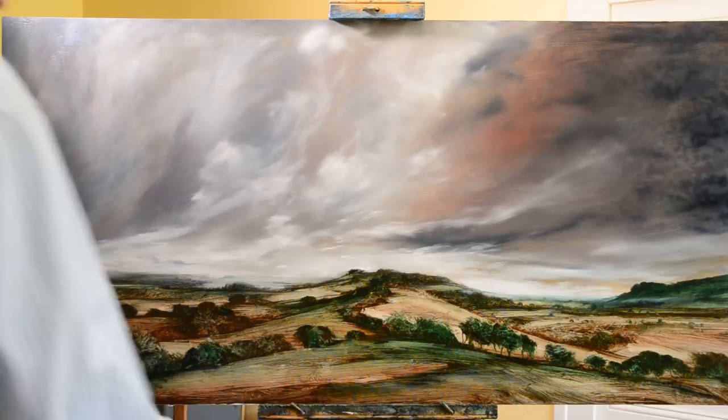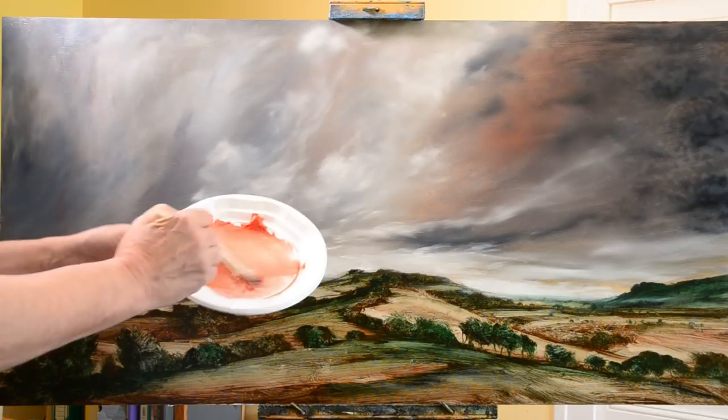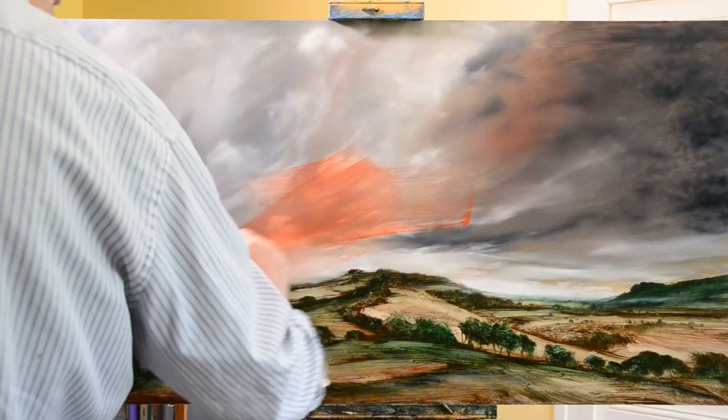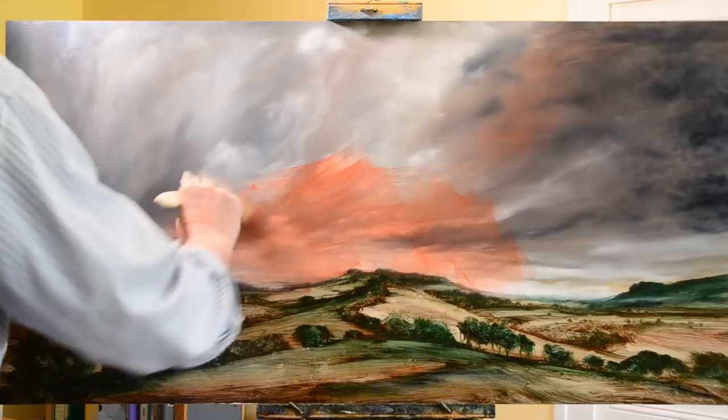Hello and welcome to my video. This video is not the one I was telling people I would do on Facebook and Instagram. That painting needs a bit more work, so I thought rather than keep you waiting I would get this one organized and here we go.